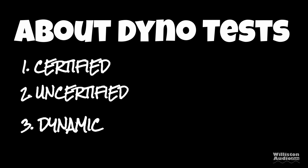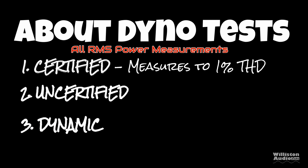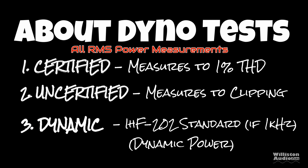Now let's talk about the dyno test. There are three different tests: certified, uncertified, and dynamic. The certified test takes us up to 1% THD, uncertified takes us up to the clipping point, and dynamic is a dynamic tone mimicking the IHF202 standard.